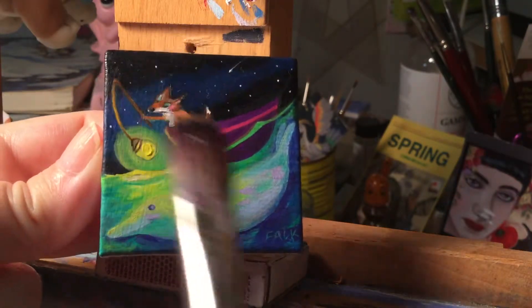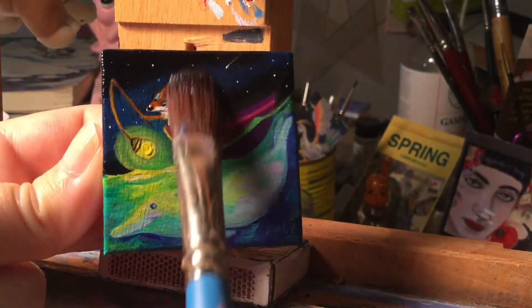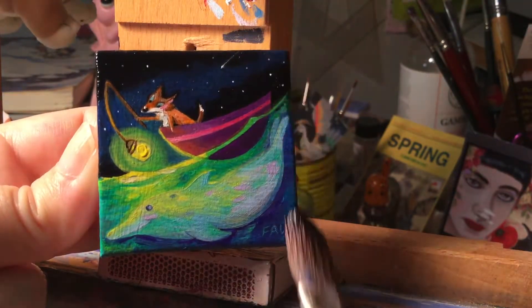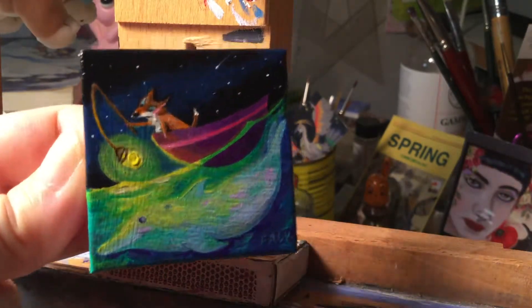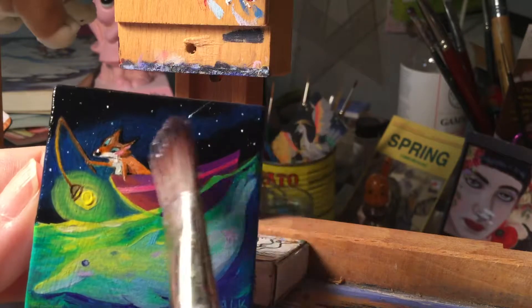There we go — this is a fun one, I love this one. This one's called 'Finding Your Life's Porpoise' — little pun there. You can see it really brings out the darks and the details, and it just makes it look more polished and finishes it up.